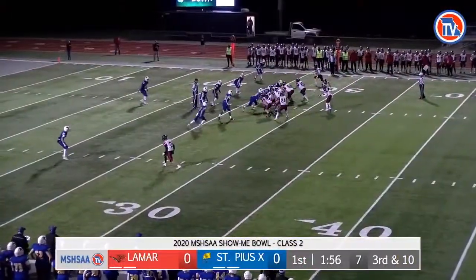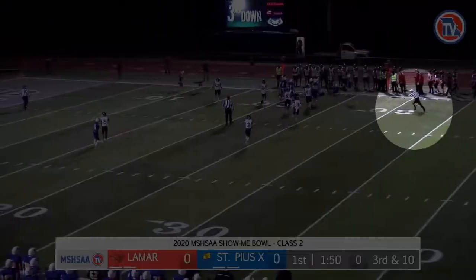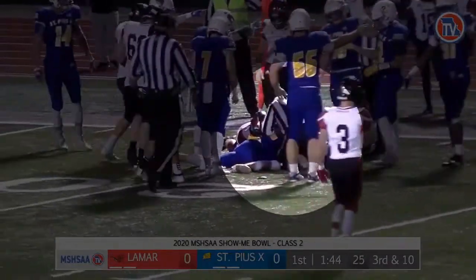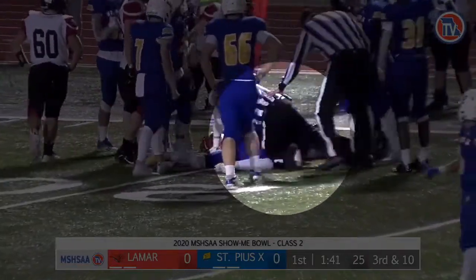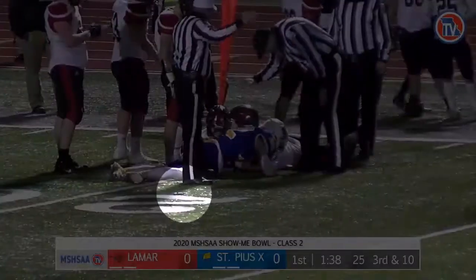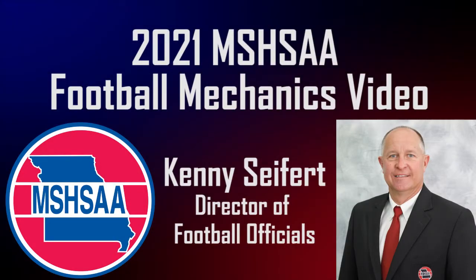We are going to end this mechanics video with the ultimate hustle play. Notice the athleticism and acceleration by the referee to get to and dig into the pile to determine which team recovered the ball. In addition to the referee being on his knees to make his determination of ball possession, it is also nice to see a beanbag on the ground. Compliments to the crew on a job well done. I hope the plays in this training video will assist every official in their efforts to improve their positioning and ultimately their play calling. I know that each of you are eager and excited to begin the 2021 season. Here is to wishing you the best of luck and a great season.